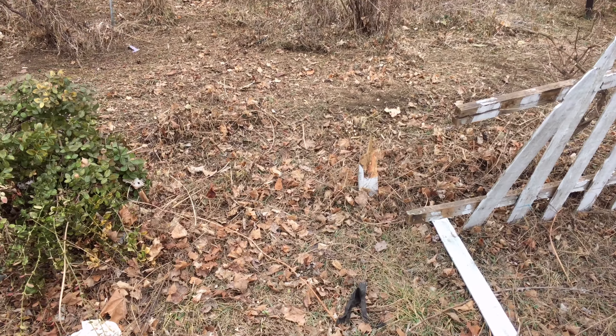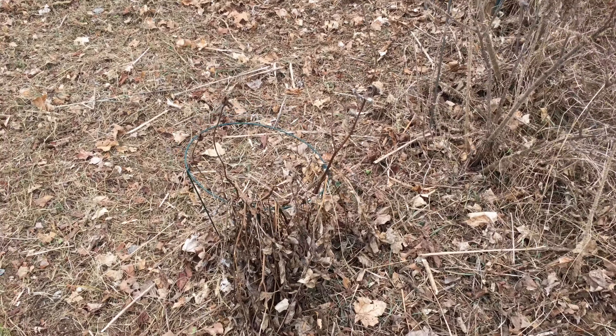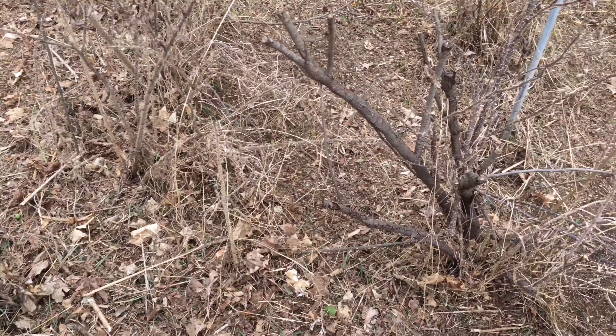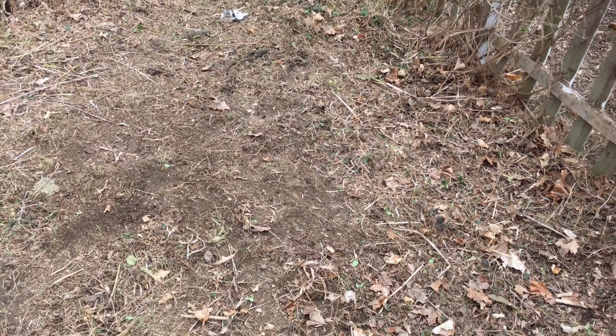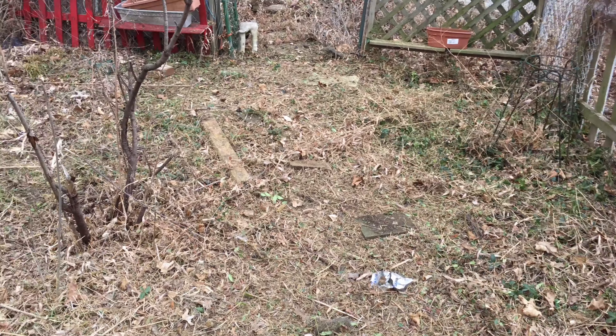Today I was out here using the weed eater to knock down most of the weeds. As you can see, I was clearing the ground here, trying to get around some of the plants and everything that was out here, trying to take it down to the ground and clear this area of all the weeds. This is what it's looking like now — it looks a lot better than it did.